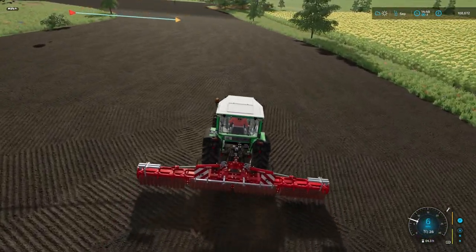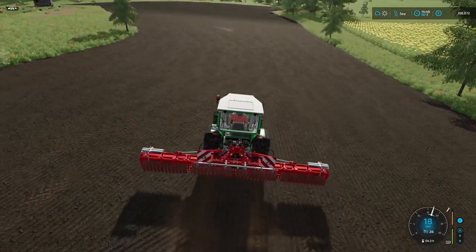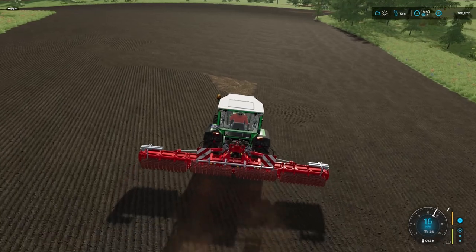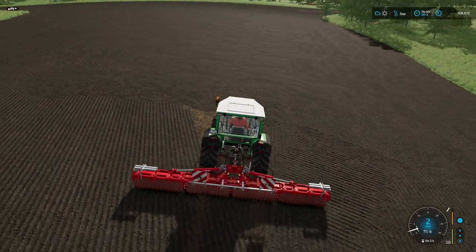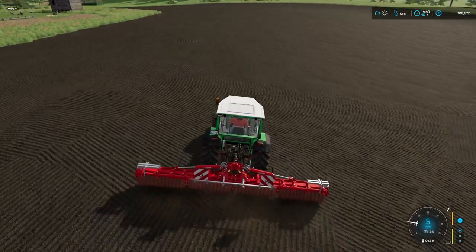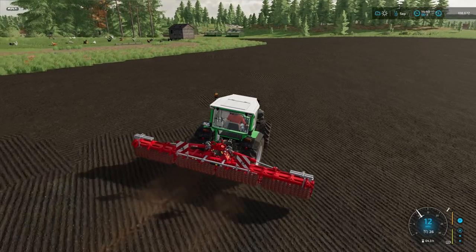The worker did finish a lot of it so just tidying up a bit. This is probably our biggest field at the moment and it made fairly short work of it.